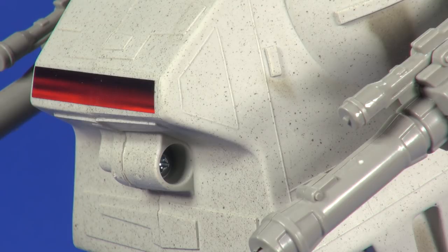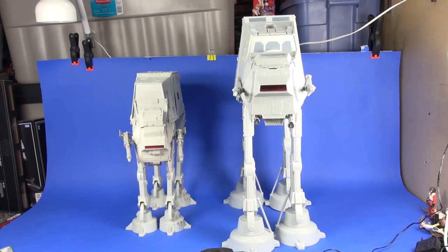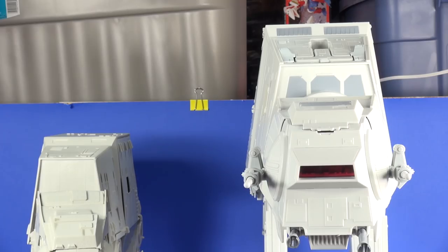One thing different about this vehicle is that Hasbro, for some reason when the line launched in '95, made the gray vehicles — the X-Wing, Snow Speeder, and this AT-AT — with black speckles throughout the plastic. I'm not a fan of that; I'm not sure if it's supposed to give it a dirty look but it doesn't do much for me. This vehicle stands 18 and a half inches tall. The 2010 AT-AT stands much taller — it's a totally different ball game with a much different play experience.